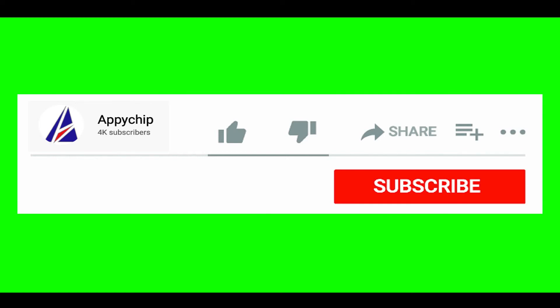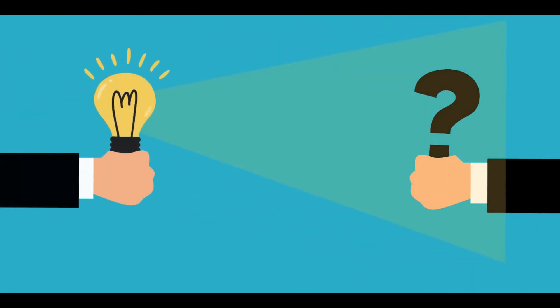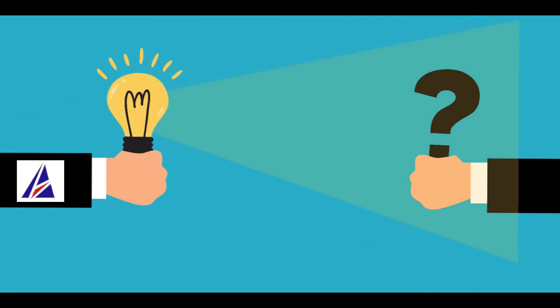That's it — the installation was successful. If this video was useful, don't forget to hit the like button. And if you faced any problems during the installation shown in this video, please leave a comment below and somebody from the Appichip team will reply back to you.